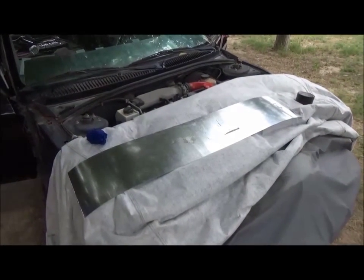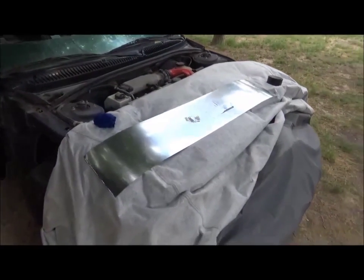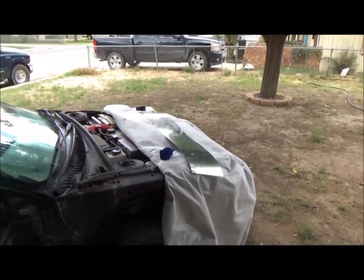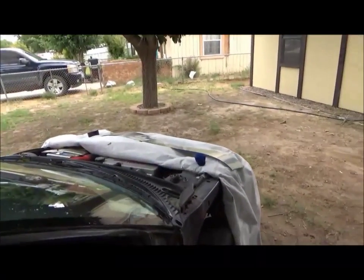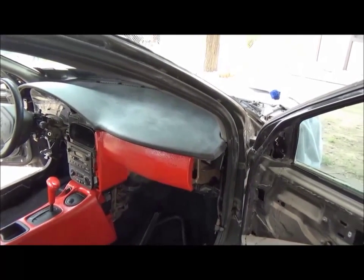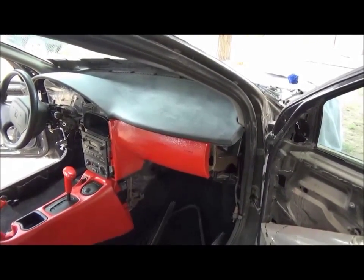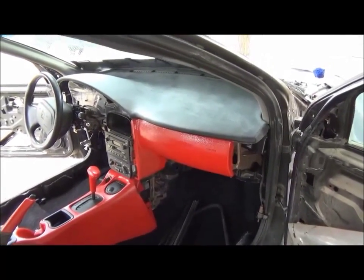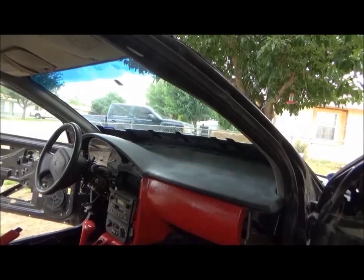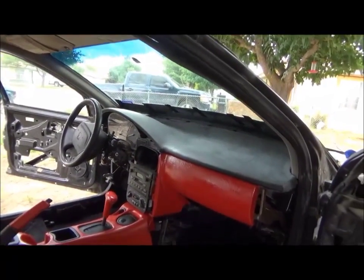Now we're at phase two of the dashboard project. My idea was to use flashing at the end of the dashboard where it hits the window, and it actually worked out pretty well. I cut it into one-foot pieces and slipped it all in. The sanding ended up going with a 200 grit wet sand — the 500 grit just didn't seem to be enough to score it well. We're going to be taping in plastic and putting plastic up over the windshield to protect the rest of the car from overspray.